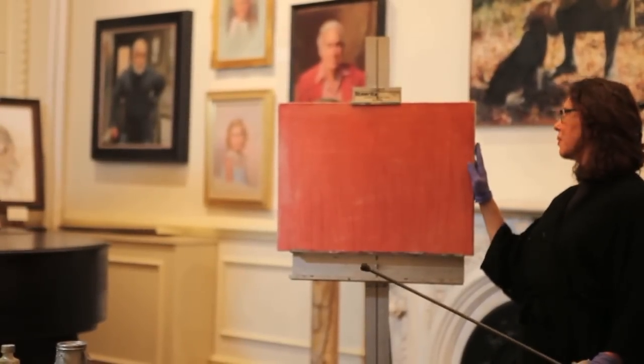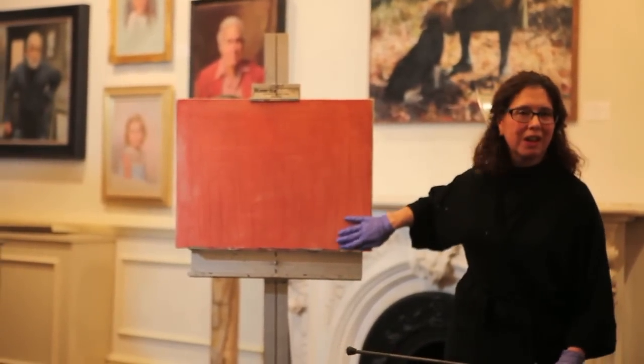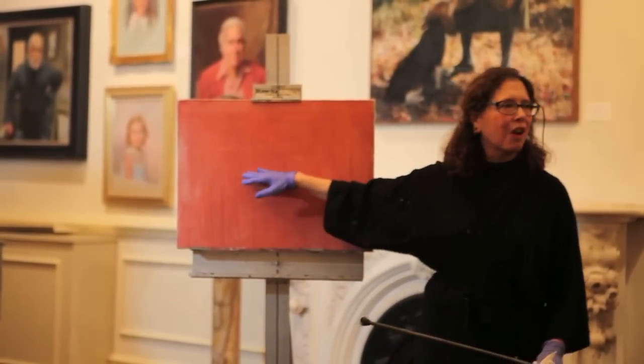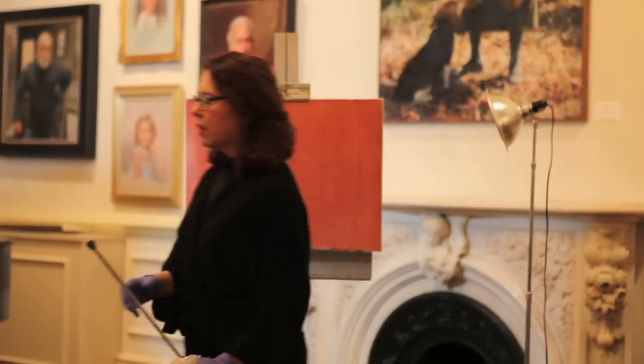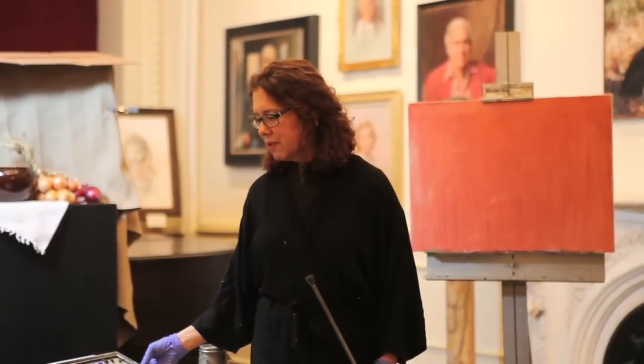I have a canvas that's a really wonderful piece of Belgian linen that I prepared by hand with red and has a tone on it, so in some very important sense this painting is already off to a really great start. I thought I would go through and introduce my palette, which I think is very important.